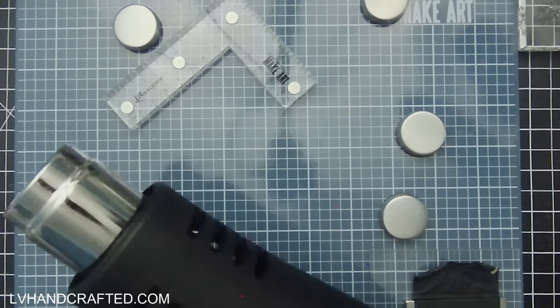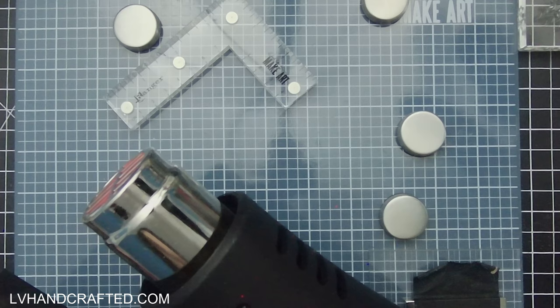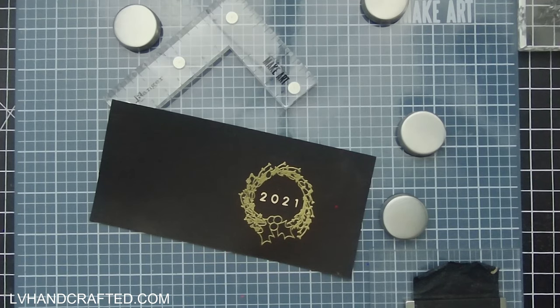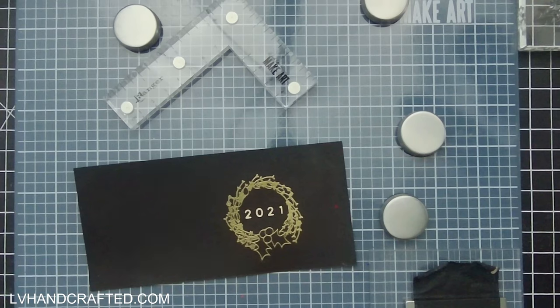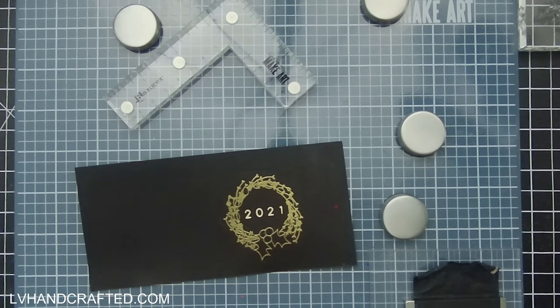I'm going to let my heat gun get nice and hot — you can see how red it is at the tip where the heating element is. I'm going to try to direct the heat where the wreath is and not where the holly leaves and berries are, because I don't want to risk re-melting the previously stamped image or accidentally burning it. That's why it's important to let your heat gun warm up — there'll ultimately be less heat applied to your entire project, so you'll have less warping and less potential for burning. You can see how this wreath is just a perfect merge of the two stamped images.